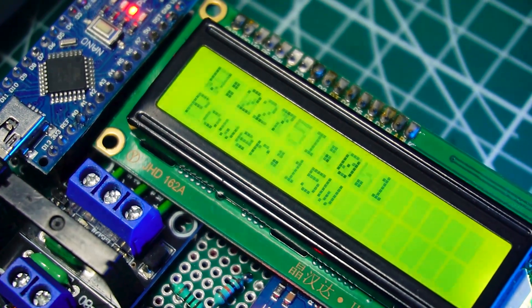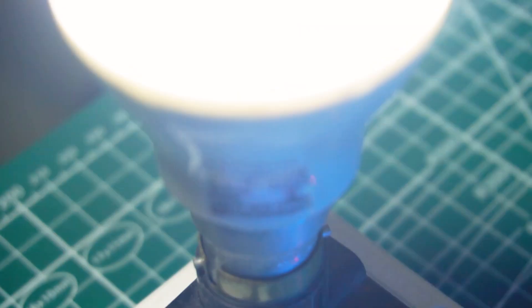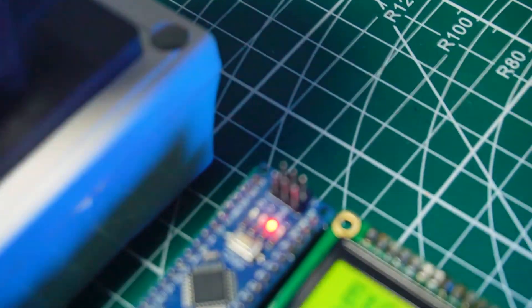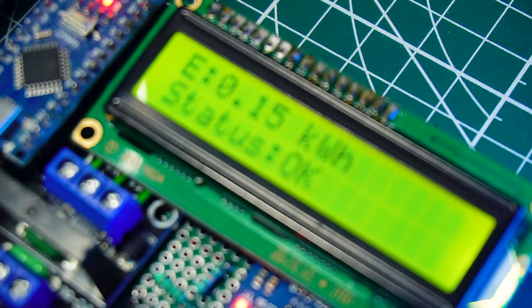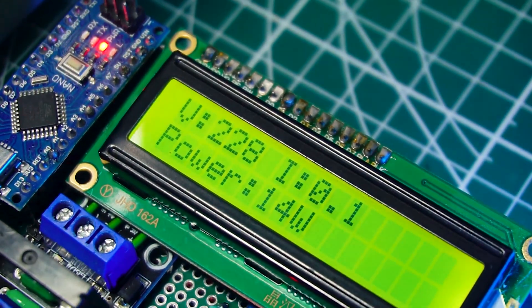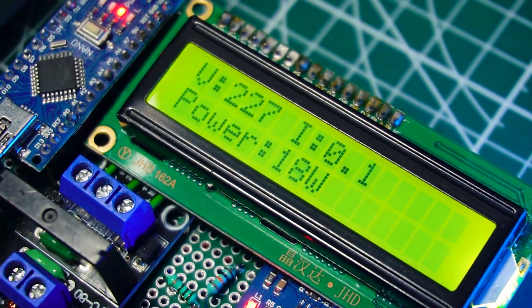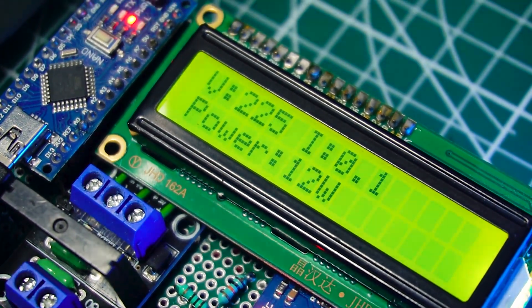Hey everyone, today I'm building a smart Arduino power meter using the ZMPT-101B voltage sensor and SCT-013 current sensor. It even has automatic voltage protection using a relay. We'll measure real-time voltage, current, and power. And if things get unsafe, the relay instantly cuts the load to keep your devices safe.